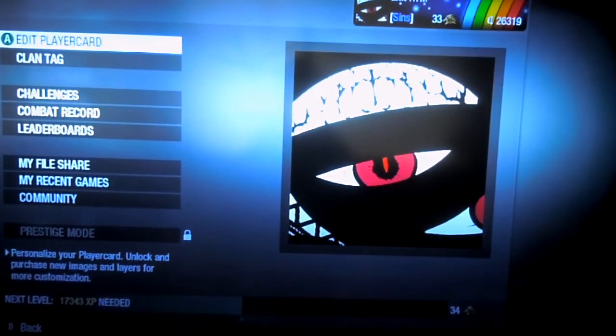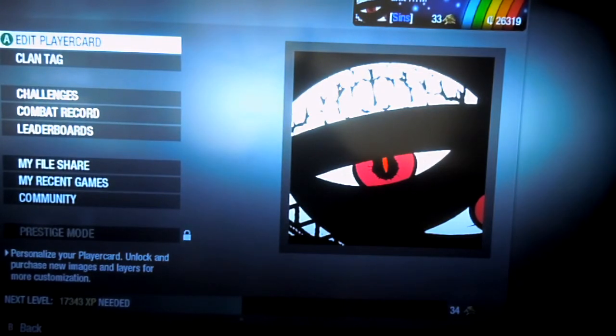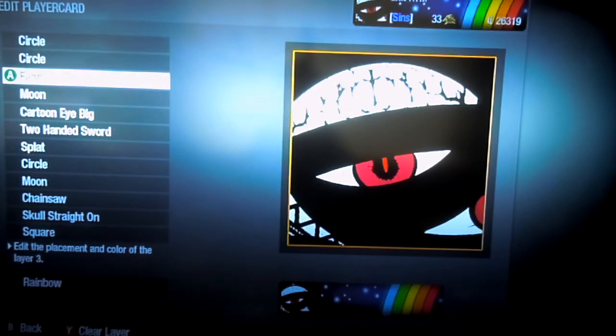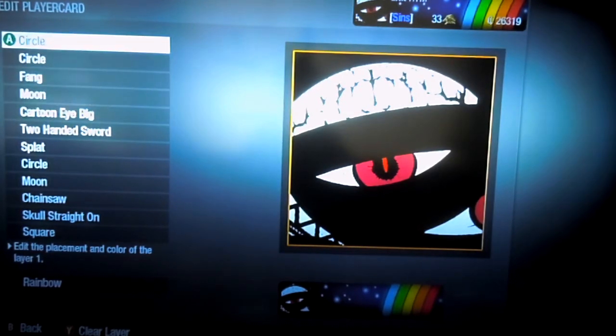Alright, so today I want to be showing you how to make the Dwarf Inside the Flask, or Pride, from Fullmetal Alchemist Brotherhood. You can really take it as either one, because Pride was made in the image of the Dwarf in the Flask, so go ahead and get started.